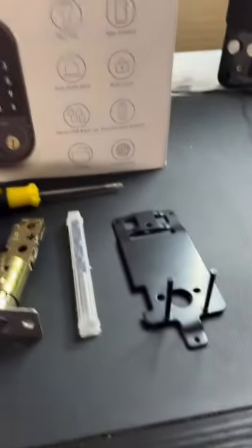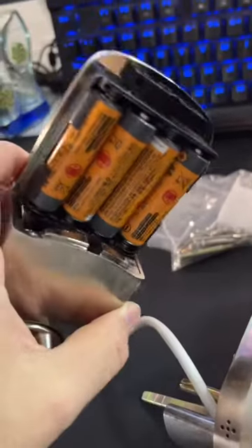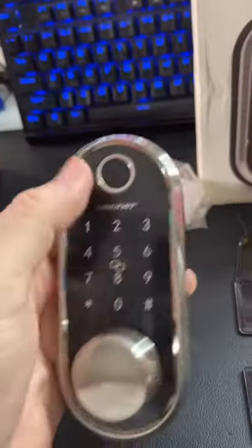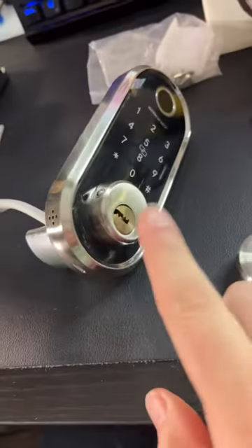Today I'll be testing the Smart Lock by Smonet. It comes with all the hardware you need to install it and feels like pretty good quality. There are also two NFC tags. The lock can be battery powered, and you can unlock it via fingerprint, passcode, or NFC. It also has a backup lock.